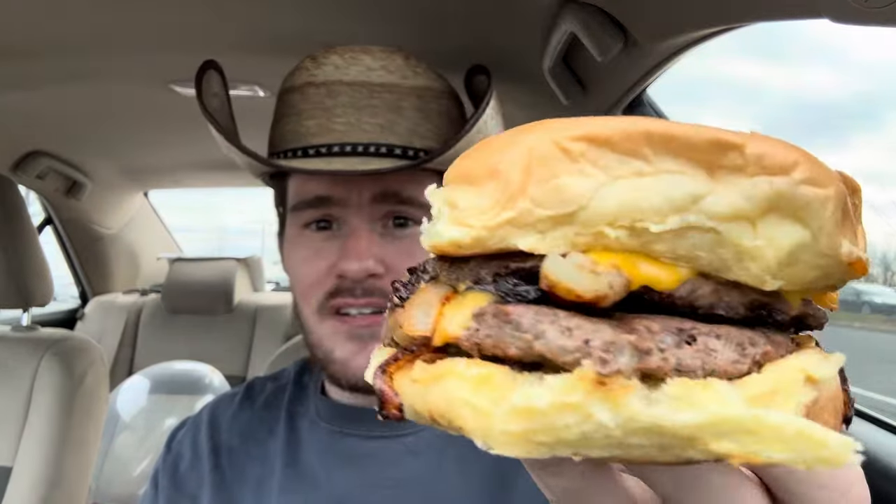Get straight to it. I hope you subscribe, like, and comment on this video. We're going to eat a few bites and tell you how it is. Doesn't look like much — of course it isn't — but let's just hype it up. Let's try it.